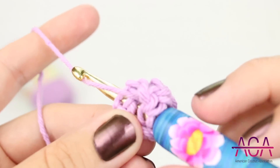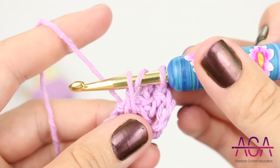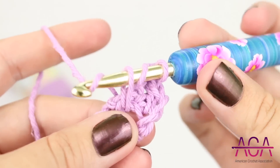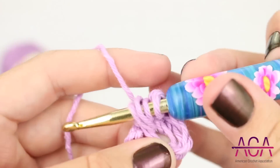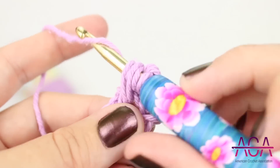Yarn over and draw up a loop. Yarn over and insert your hook into the same chain, then yarn over and draw up a loop. Yarn over and draw through all the loops on your hook.